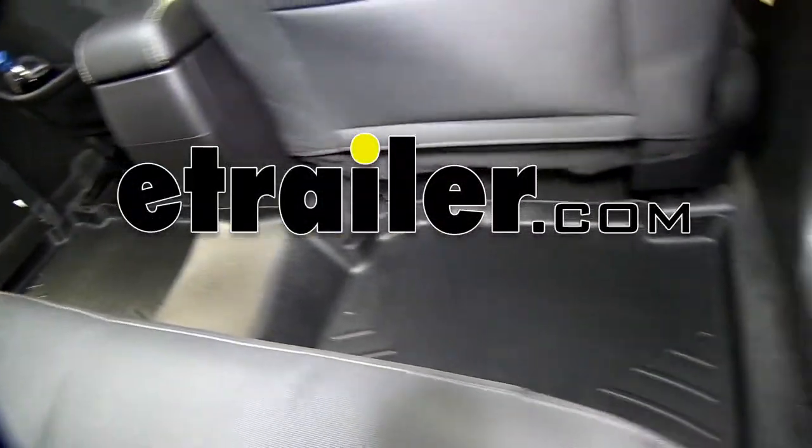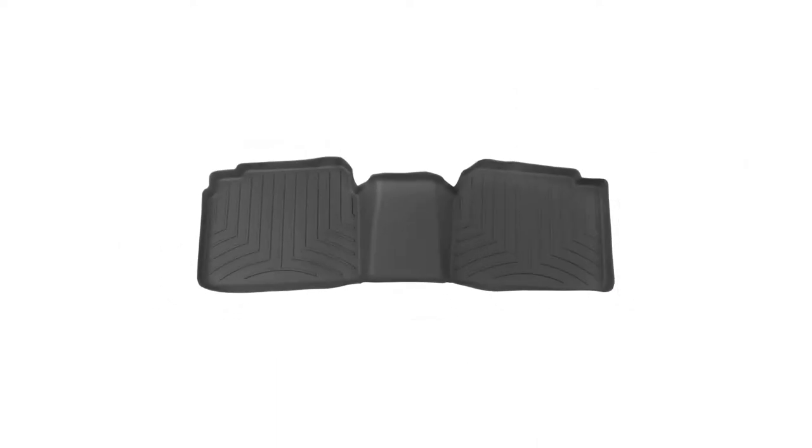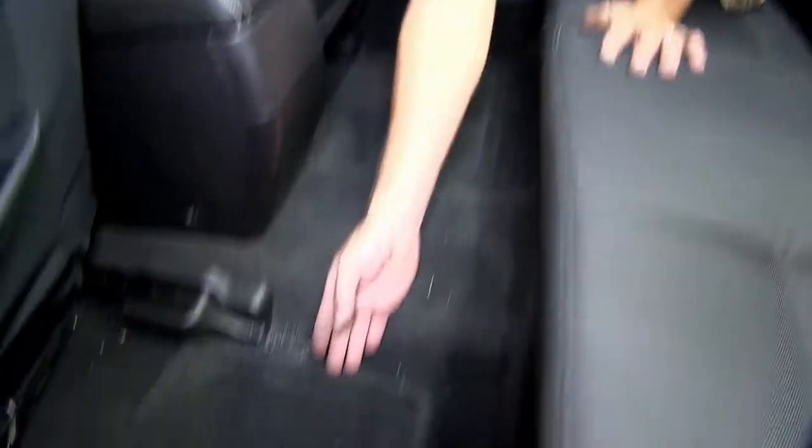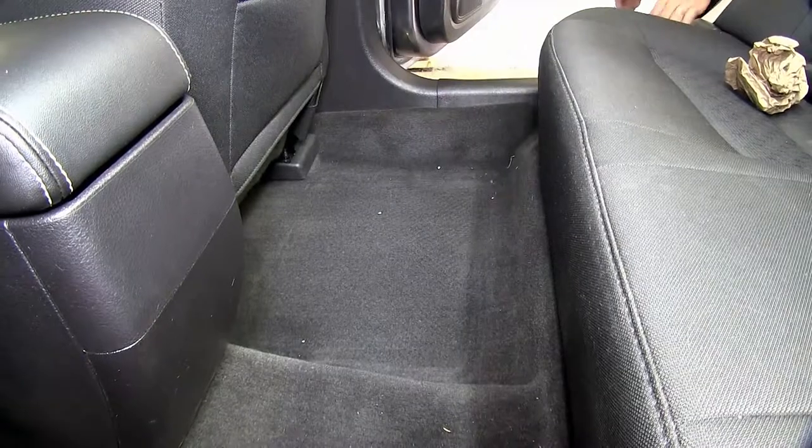Today on our 2011 Ford Fusion, we'll be test fitting the WeatherTech Floor Liner in the second row, part number WT441082. First we'll go ahead and remove the old or manufactured floor mats, and now we're ready to install the WeatherTech Floor Liner.